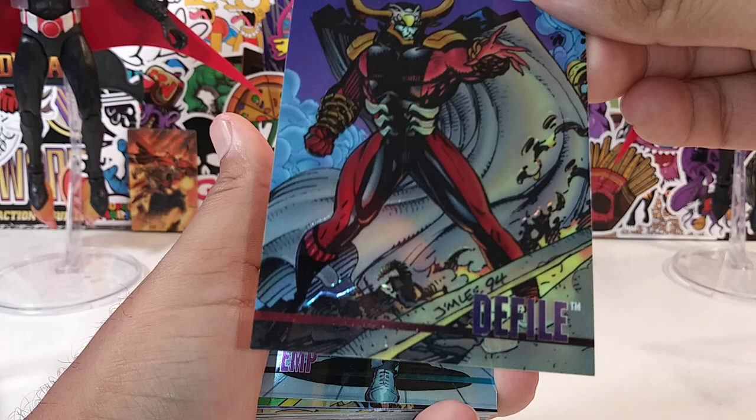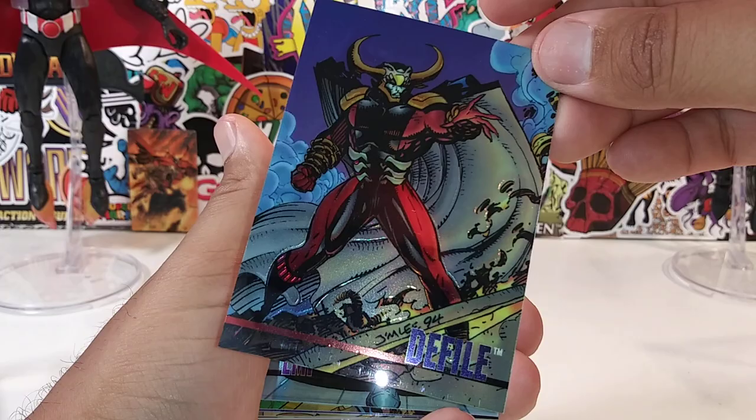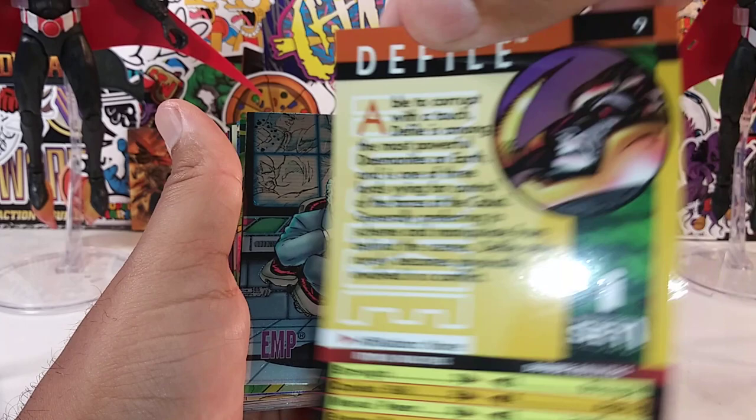Defile — the art is Jim Lee of course. Number nine — there's a little read-up if you guys are intrigued.